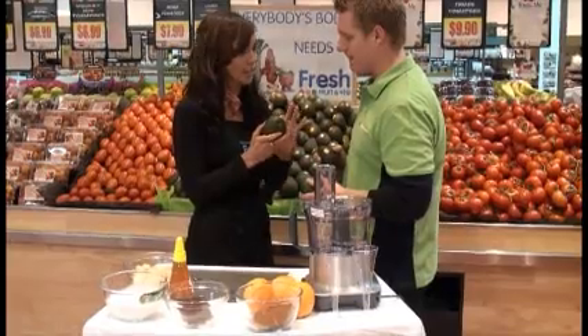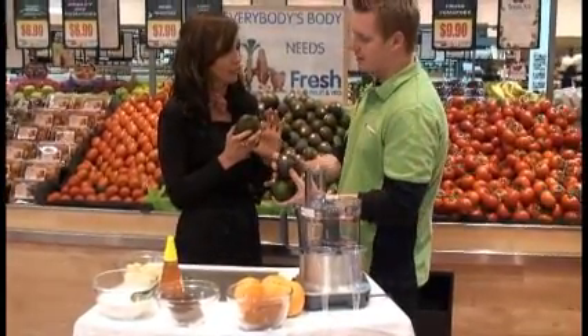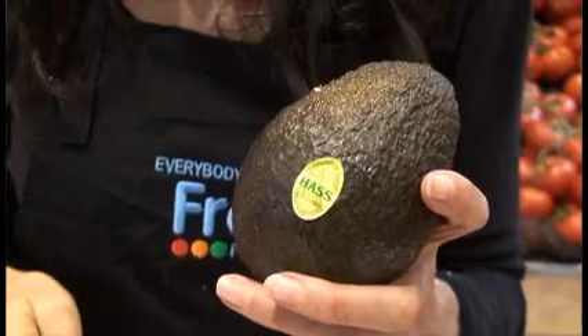If you just squeeze them very lightly — especially at the top there — if they just start to give, they're ready to go.